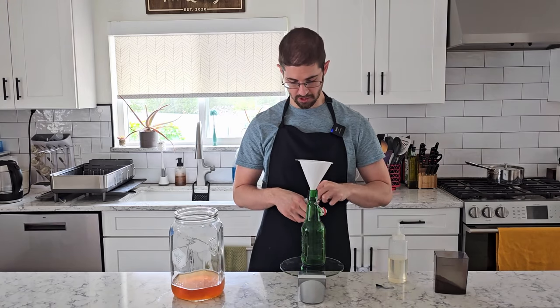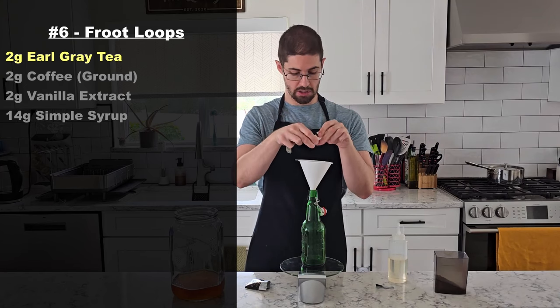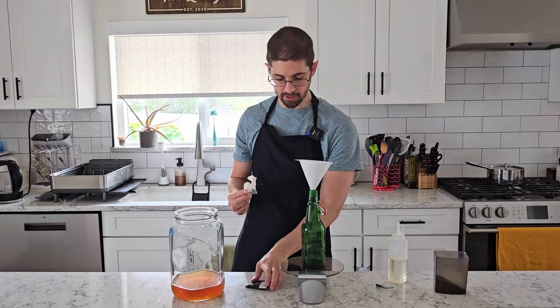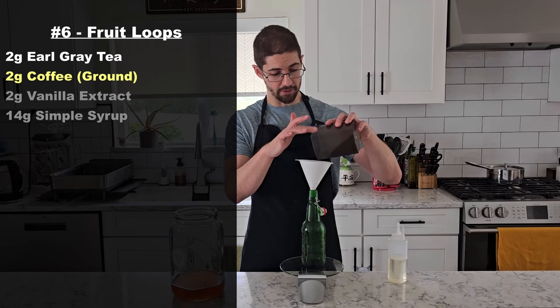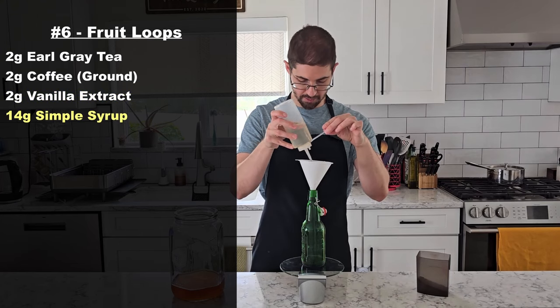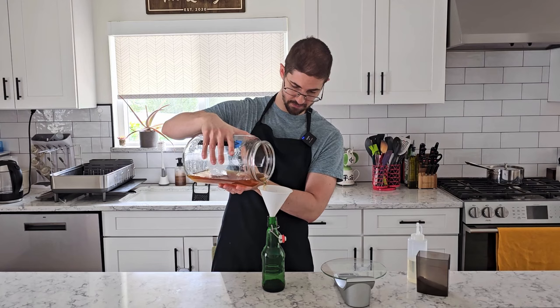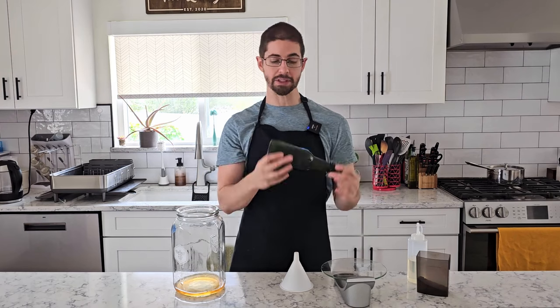For our final brew, the Froot Loops kombucha, I'm using about 2 grams of Earl Grey tea. It's not really meant to be used loose leaf like this, so we're going to get even more grit than usual. Then 2 grams of coffee, 2 grams of vanilla extract, 14 grams of simple syrup, and then we're ready to fill. It doesn't smell like Froot Loops yet. I'm going to let these ferment for about three days at 78 to 80 degrees Fahrenheit — the cold brew shandy might go an extra two days since it's primarily citrus juice and has slower carbonation.